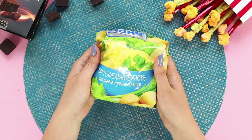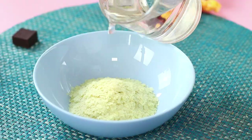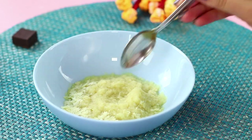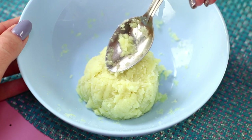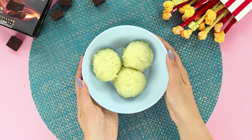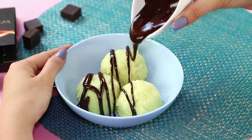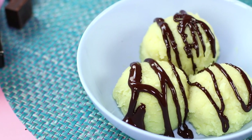For this prank, take instant mashed potatoes. Pour the mix in a bowl, fill it with water, and mix it well! It should thicken up. Form neat balls from it! Pour melted chocolate on top. It should look like real ice cream!